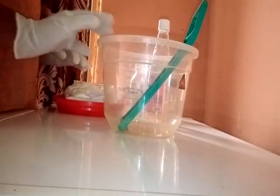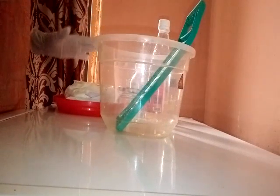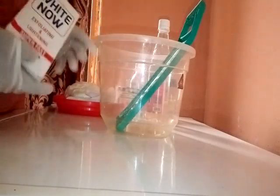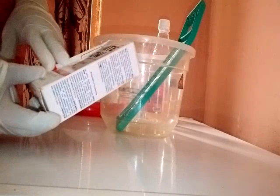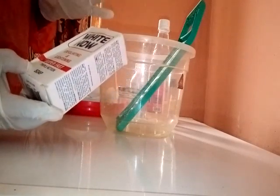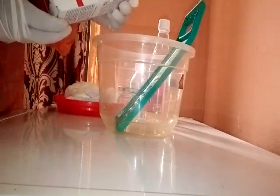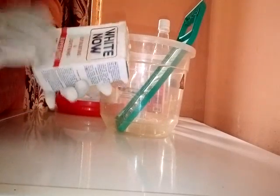These are the ingredients I am going to use to make this super exfoliating soap. I am going to be pro-mixing this soap, so I need you to pay attention. I am going to be using this bath soap — White Now — which is for face and body. It is an exfoliating and lightening super fast triple action soap, so this soap will also lighten your skin. It comes in 200 grams and it is super effective.